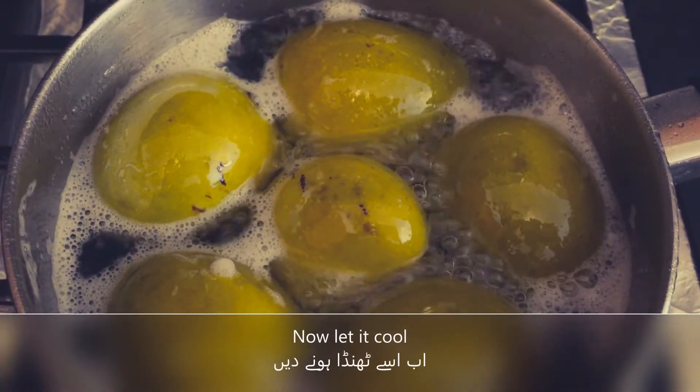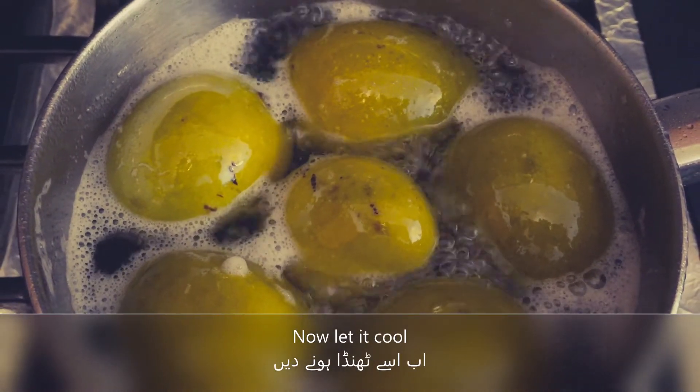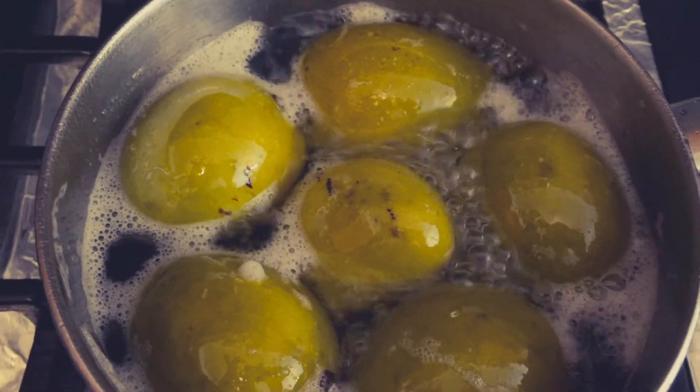The curry has been boiled — it takes about 5 to 6 minutes. Now we will turn the ladle and turn it on.